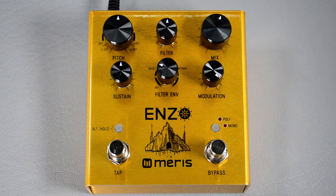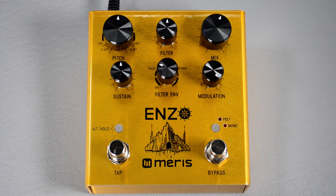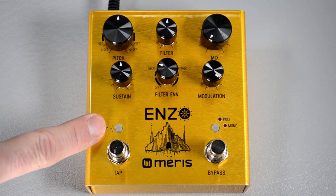The third thing we want to do is enable buffered bypass. There's a relay bypass inside the Maris pedals, but we want to use buffered because we want to be able to switch the effect on and off really quickly and rhythmically for sequencing. If you use the relay bypass you'll wear it out and eventually it'll break, plus the buffered bypass sounds really good. To enable it, rotate the top right knob all the way to the left until only the left LED is on — now you're in buffered bypass mode.